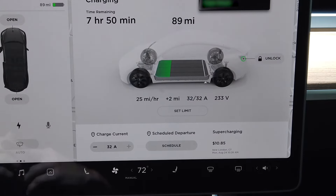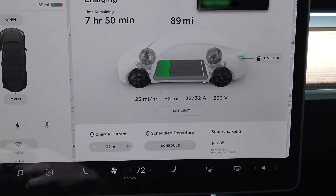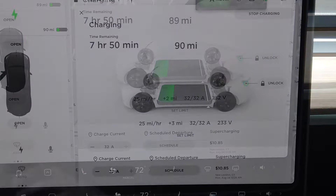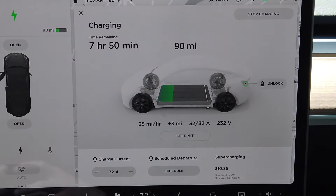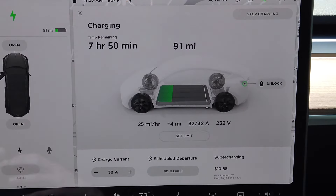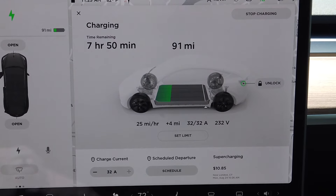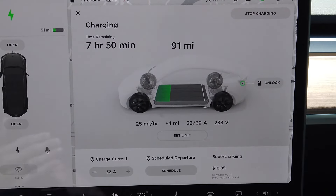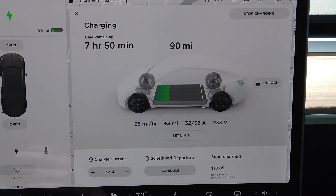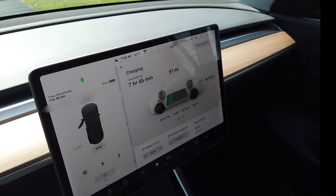Just a few minutes into the charging, it has recalibrated the time estimate to closer to eight hours, and we've delivered two miles of range — we're now at 89 miles. We've seen a consistent charge rate of 25 miles per hour. As you increase the state of charge of the battery, the rate may decrease a little, which is common with lithium-ion batteries, but right now it's steady at about 25 miles per hour. If you have the 40-amp version, you'll get an even faster rate of charge.